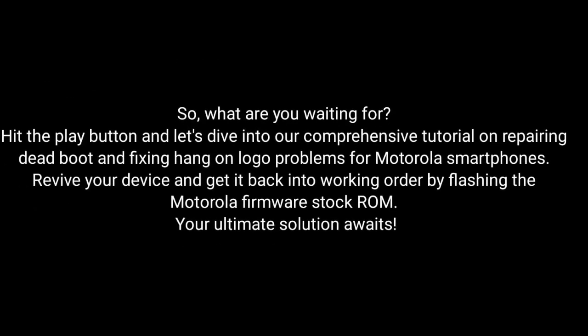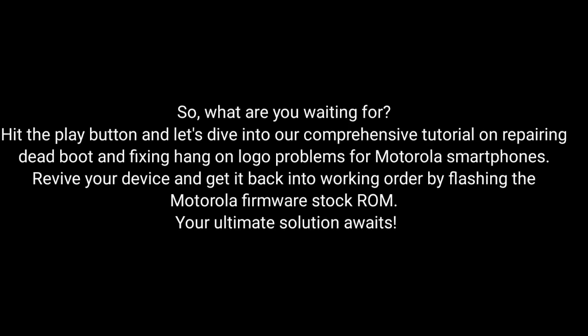So, what are you waiting for? Hit the play button and dive into our comprehensive tutorial on repairing dead boot and fixing hang-on logo problems for Motorola smartphones. Revive your device and get it back into working order by flashing the MotorRay firmware stock ROM. The ultimate solution awaits!